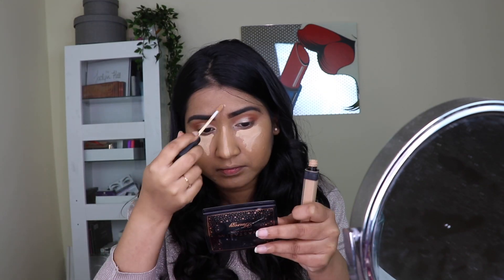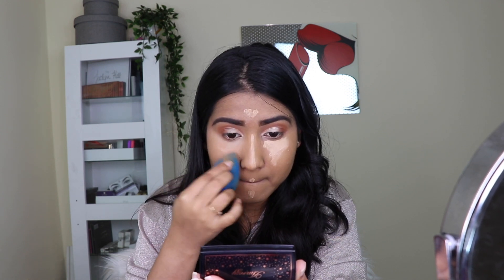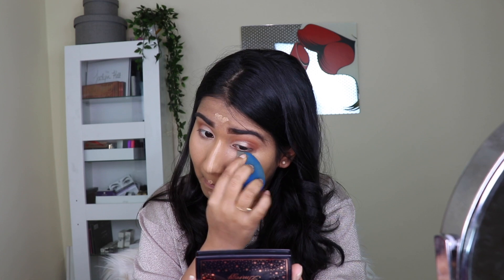For concealer I took the NARS Creamy Concealer — I always get confused between their concealers — and applied that on all my high points, blending that out with a damp beauty sponge. You can just see that instant brightening effect that this concealer gives.